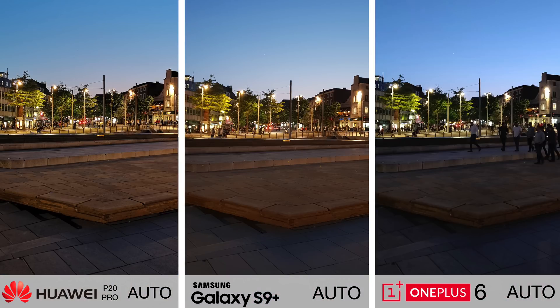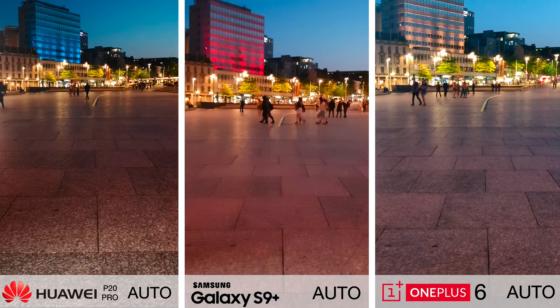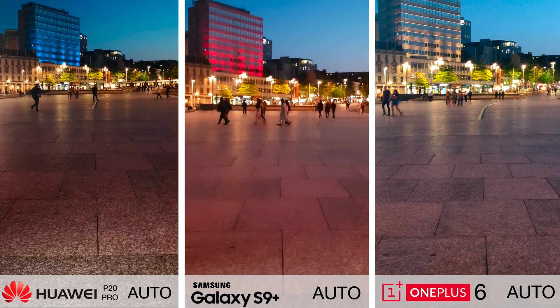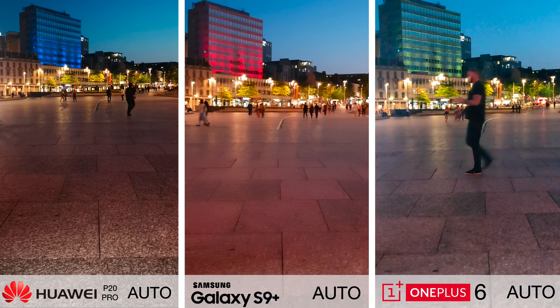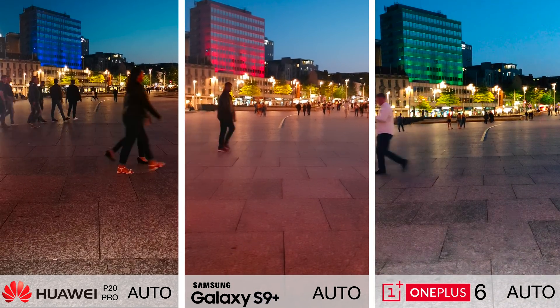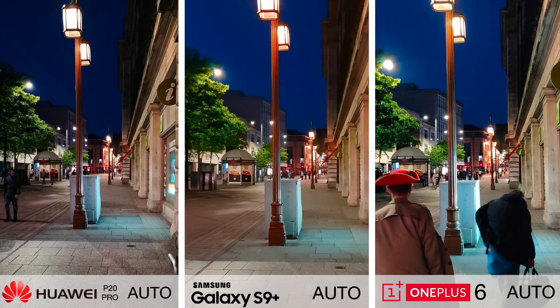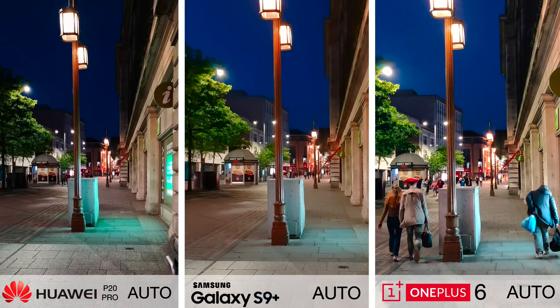Colour profile-wise, whereas with night mode the Huawei P20 Pro is the clear winner, in auto it's kind of personal preference. With video, the lines become a bit more blurred — literally. The S9 Plus suffers by far the most, and the OnePlus 6 and P20 Pro both remain respectable. But if you inspect them closely, you'll notice the P20 Pro's image is not only sharper, but looking at the tiles on the floor, it's maintained a lot more of the texture of the image.